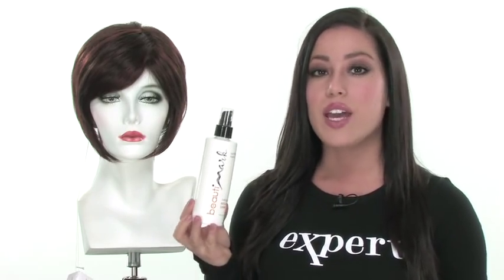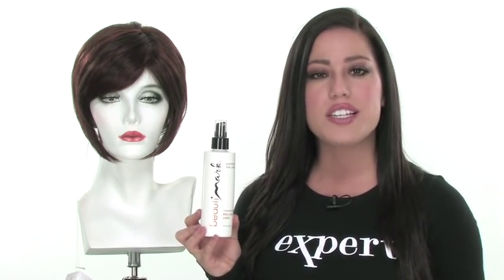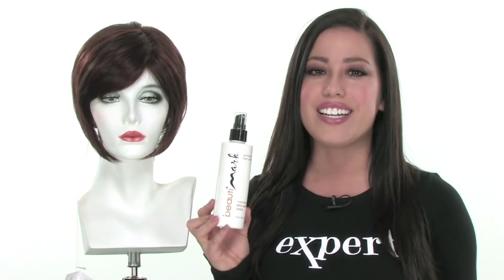Gentle by Revlon gives you a new take on that classic bob cut, and it's extremely natural looking. It's also comfortable and lightweight, so it would be a great choice. We do recommend getting the proper care products for your synthetic wig, and one of my favorites is the Brilliant Shine by Beauty Mark. Once you've been wearing your synthetic wig for a few times and after a few washes, it does lose a little bit of the luster. The Brilliant Shine will revitalize the fiber and keep it looking nice and shiny.